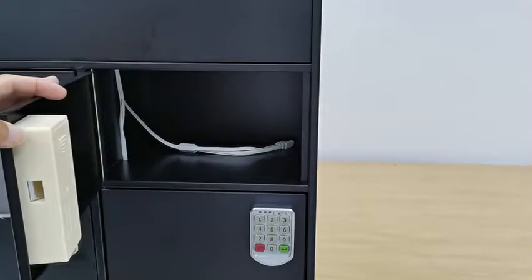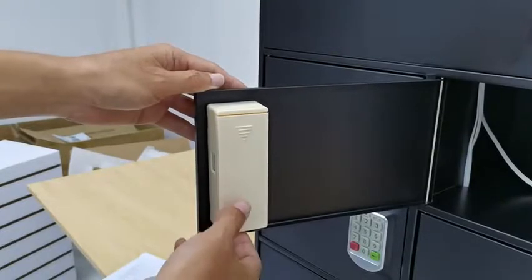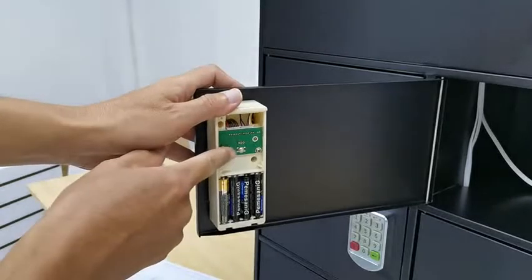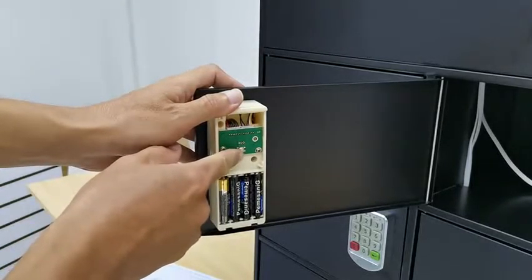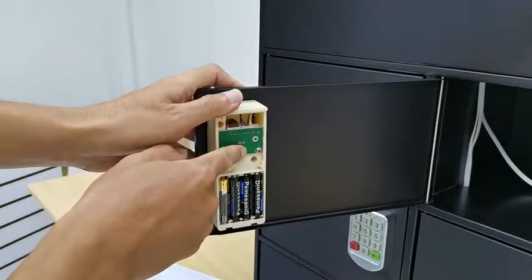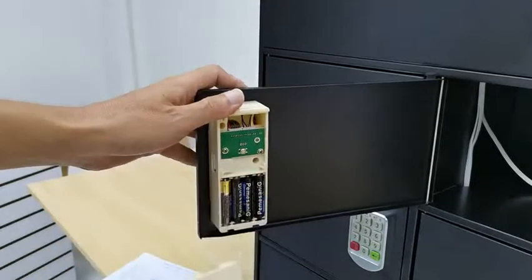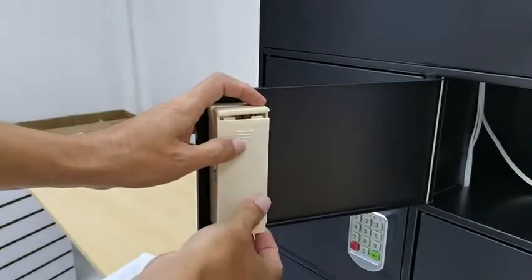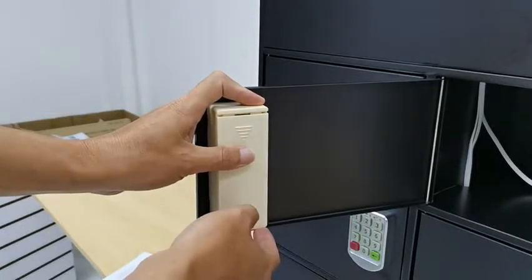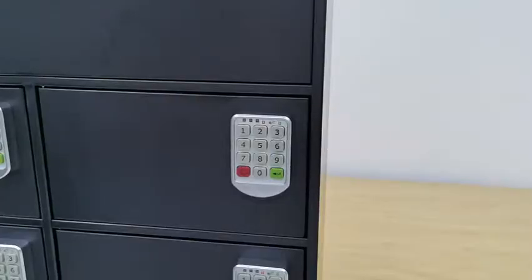If the administrator password is forgotten, there are two ways to handle this. One way: on the back of the lock there is a reset button in the center. Hold that button until you hear a long beep — everything is reset. If you cannot access the back of the lock, a second method will be introduced later in this video.